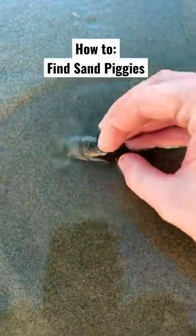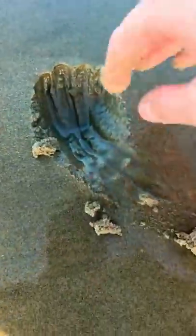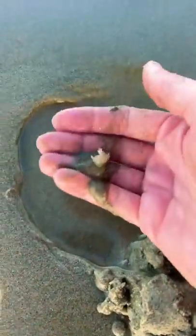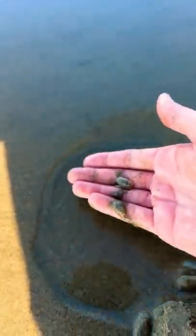This is how to find sand piggies next time you go to the beach. The first thing you do is walk up to the water line, right where the water's coming up. Next, what you're going to want to do is just dig down in the sand — it might take one or two little scoops. There we go, got one! Let me rinse him off a bit. There he is — look at them, they're so cute. And once you're done looking at them, you just put them right back down in the water and they go right down.